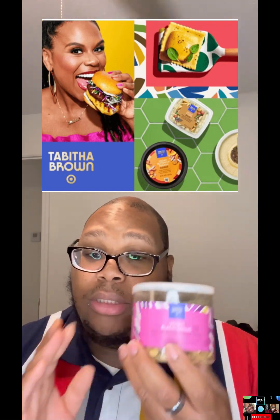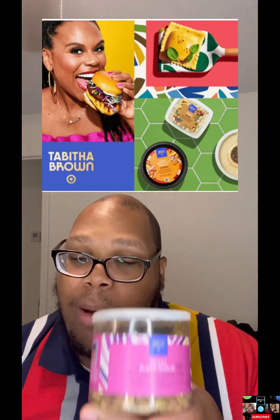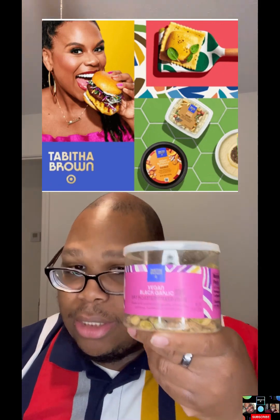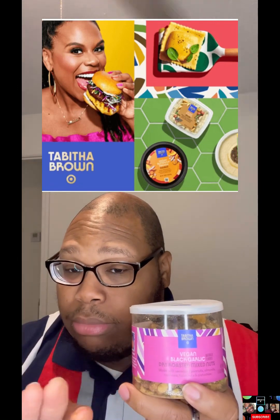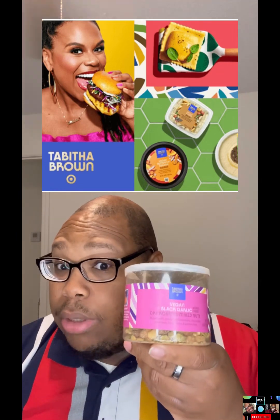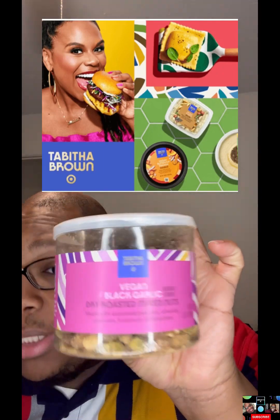But this is really good, so you guys go out there and support Ms. Tab — try these. Like I said, I'm not vegan, but these are really, really, really good. I like these the best. I want to try another flavor of the popcorn because the dill pickle was just okay, but this right here — this is the magic. It's seasoned so good. Go ahead and go to your local Target and see if you can find any product from Ms. Tab Brown and support her on her journey.